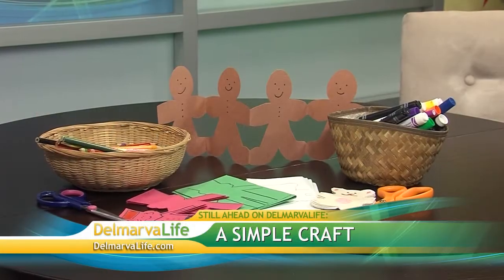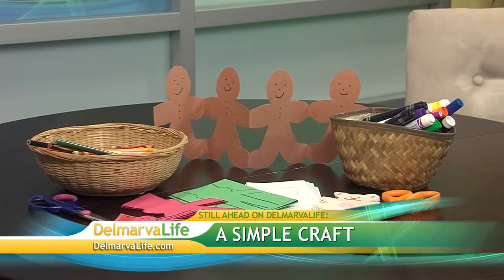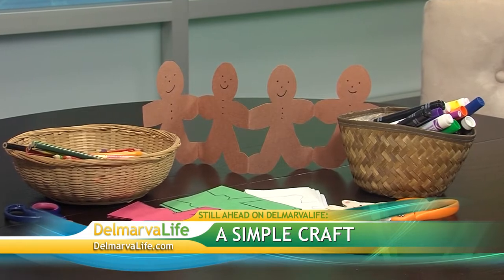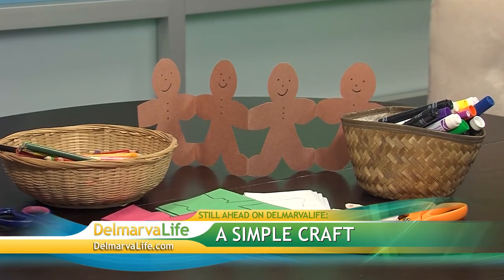We're not done yet — Claire is staying because we've got a taste of what to expect at this weekend's Victorian Christmas celebration. Up next on Delmarva Life, we try our hand at one of the crafts that will be there — a simple craft that kids will love. But first, let's take a look at what's coming up in the news.